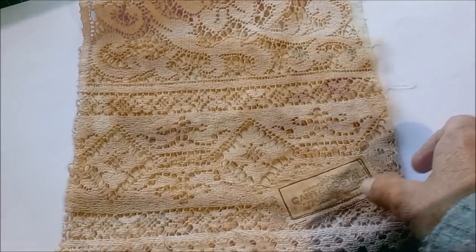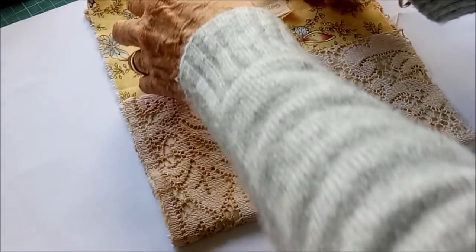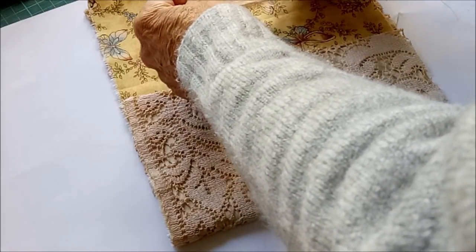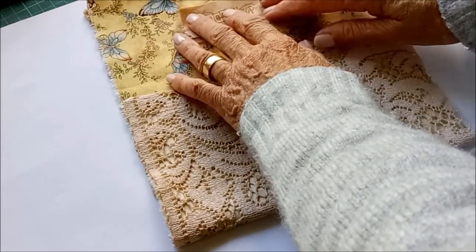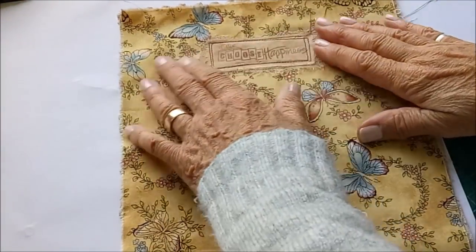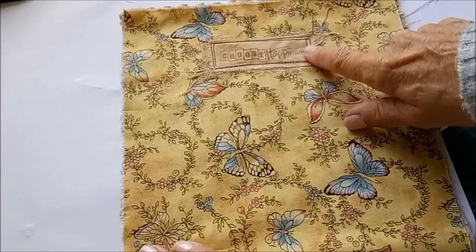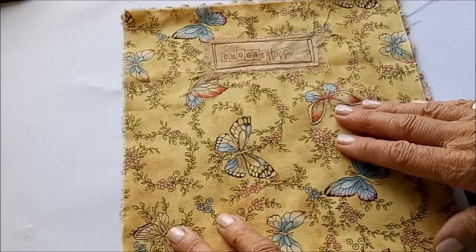Now I want to sew another sentiment inside the flap. I've stamped some words here and I'm going to stitch that just onto the lining. I've got that sewn on now — two rows of stitching around it. I deliberately like to stitch my lines crooked; I just like that look.